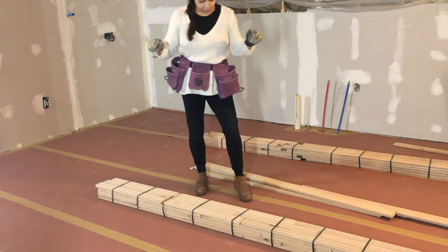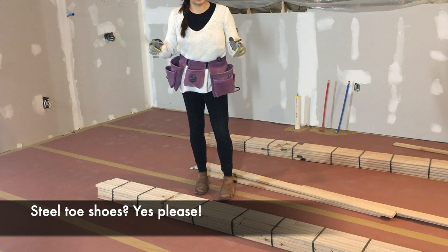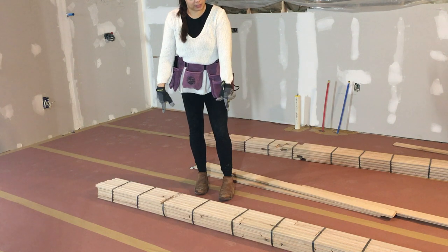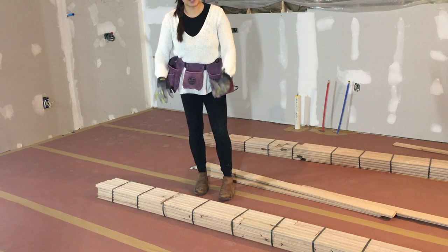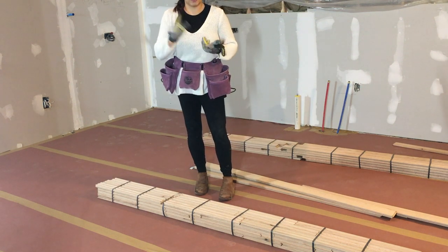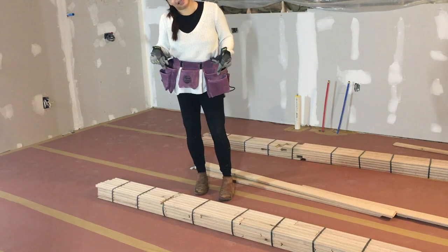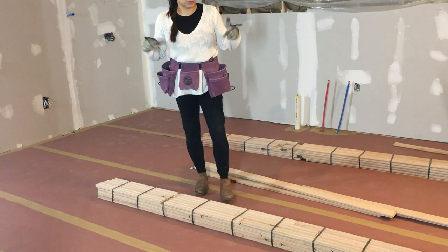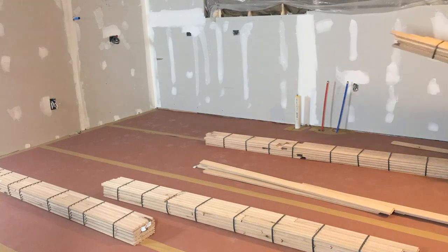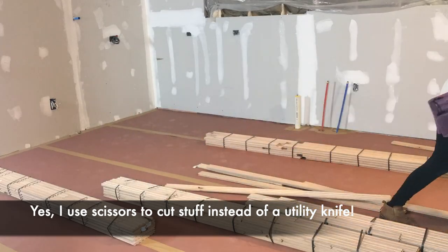You'll notice I'm wearing steel-toe shoes. Why? I'm not particularly strong and these wood planks are heavy. So at least if one falls on my foot, the steel toe will protect my toes. I'm also about to use power tools — a brad nailer and a flooring stapler — and I don't intend to staple my feet. Honestly, one of the hardest parts is just carrying all the wood planks into the room. So heavy.